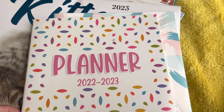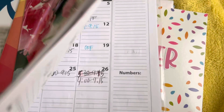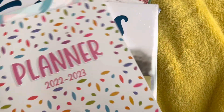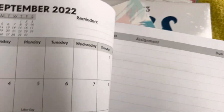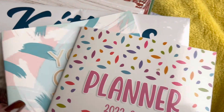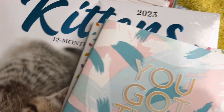Now it doesn't have the covering like the previous year — like the plastic thing — so it's just bare. They also had other styles, but this is the style that I'll be working with this time.